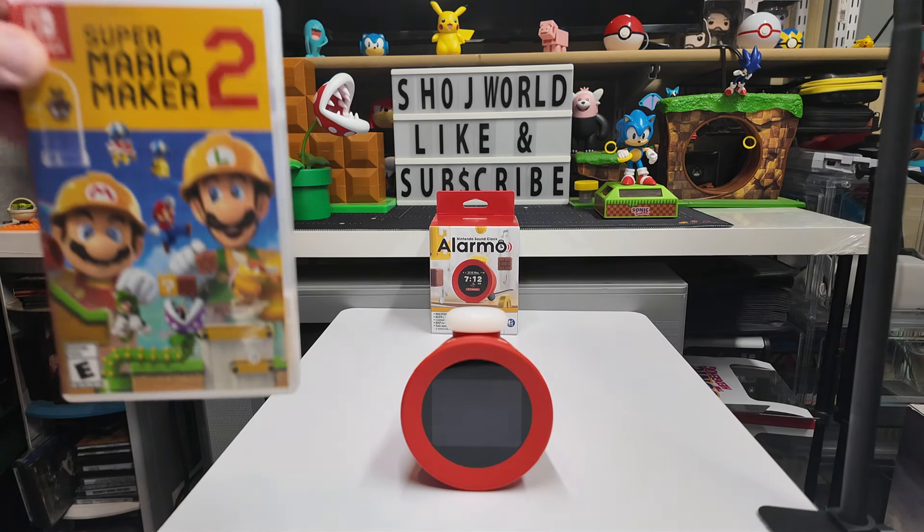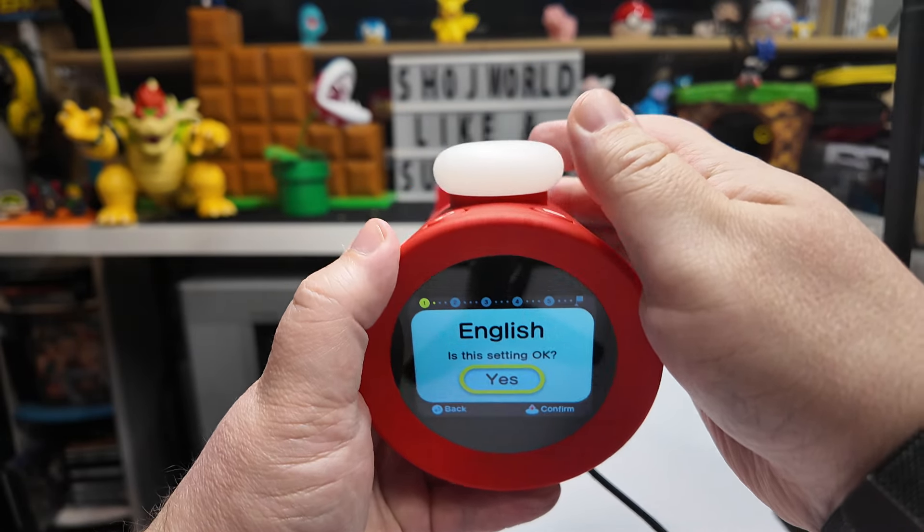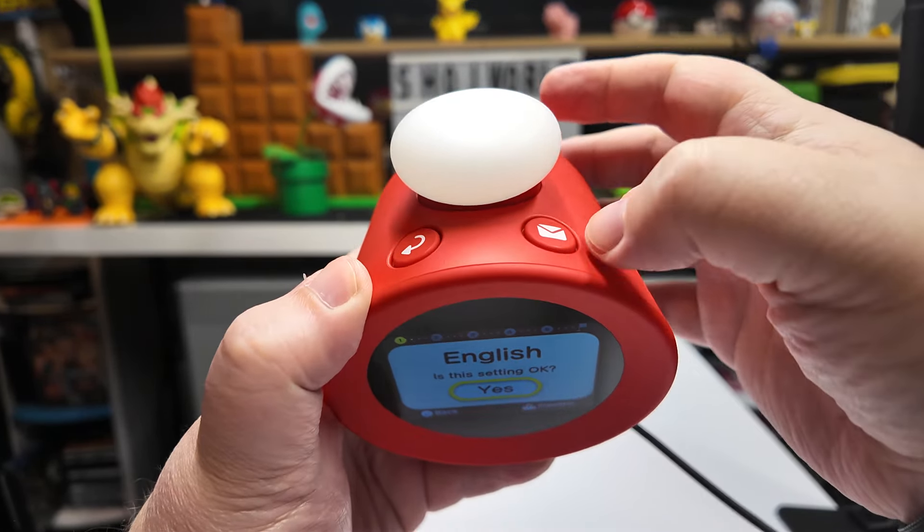Let's go ahead and get this plugged in — it plugs in underneath. All right, it's on. It's asking for English, so we'll go with that. I like this top dial button — it looks like it has a mail slot and a return symbol. You press to confirm and use the back button to go back. We're in the Americas, Pacific time zone.